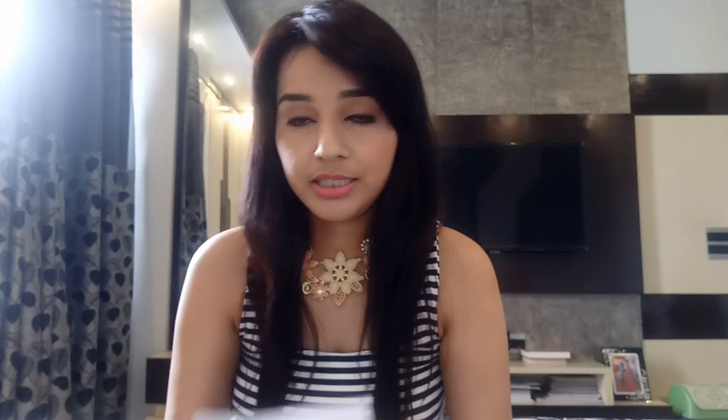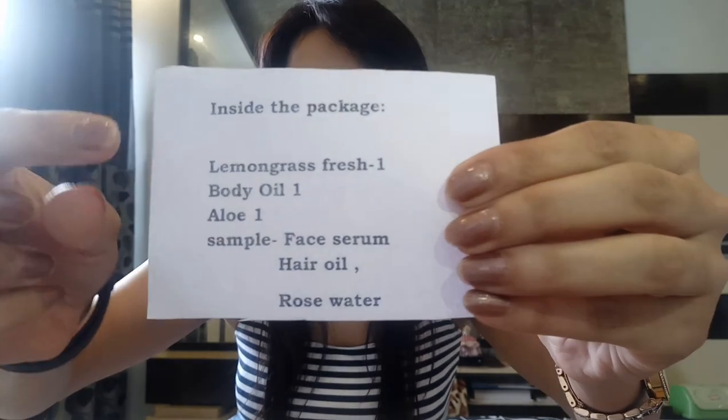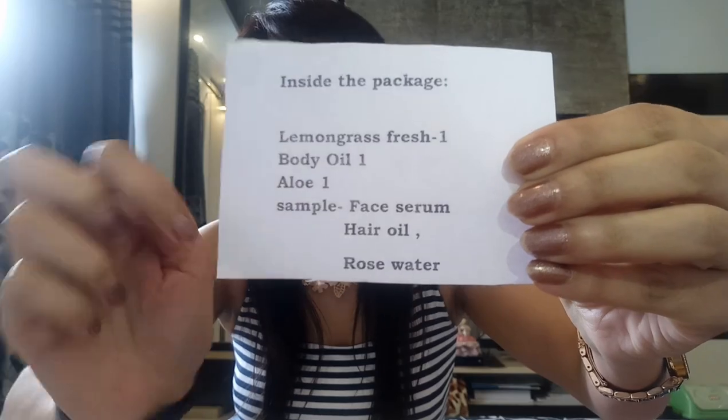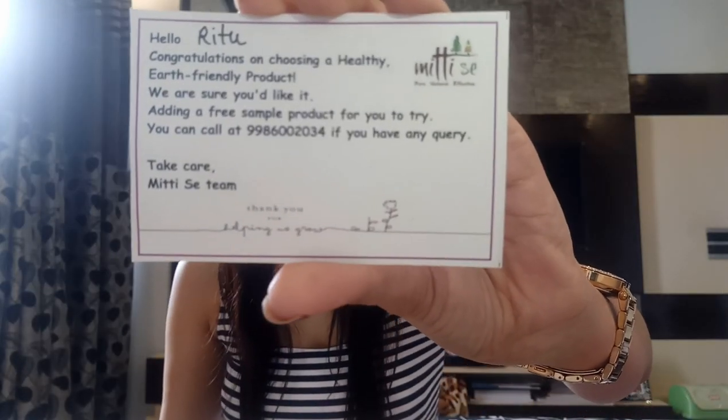Now let me open the box. These are the products I ordered — a list of three products — and they've also sent me three sample-size products. There's a card saying hello, Ritu. Now let me tell you about the products I bought.